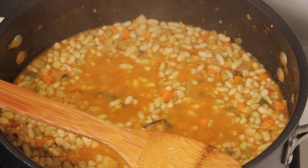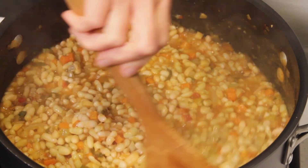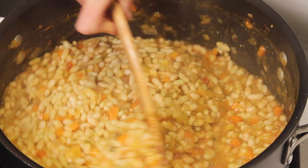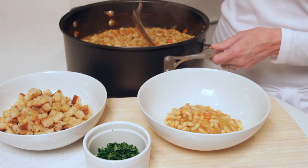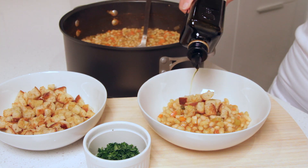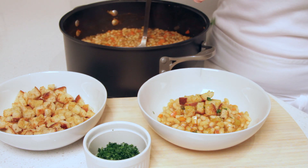Our beans are done — do you see how thick the juices are? Make sure to taste the cassoulet before you serve it, because beans tend to absorb so much of the flavors. This is a wonderful dish to serve family style at the table, but if you decide to plate it, just spoon it into bowls, garnish with a few croutons, drizzle with a little olive oil, and sprinkle with parsley. This cassoulet is one delicious bowl of beans. Enjoy making it, and bon appétit!